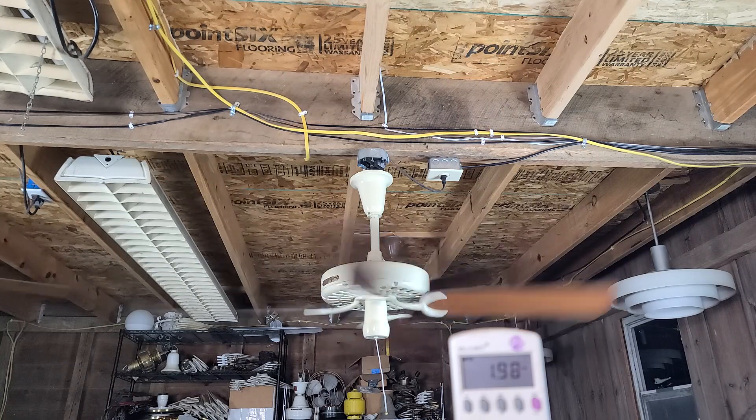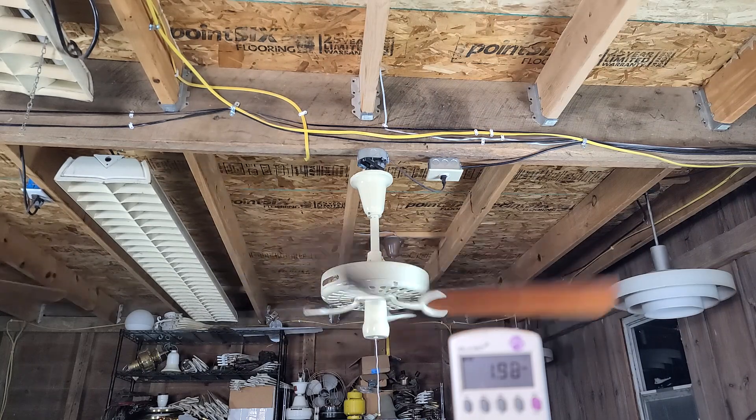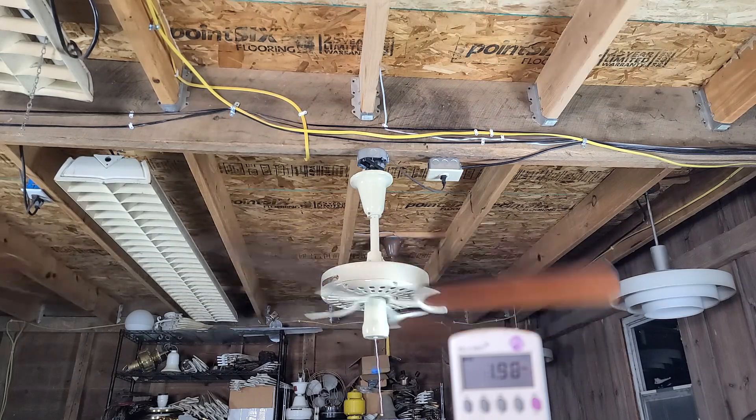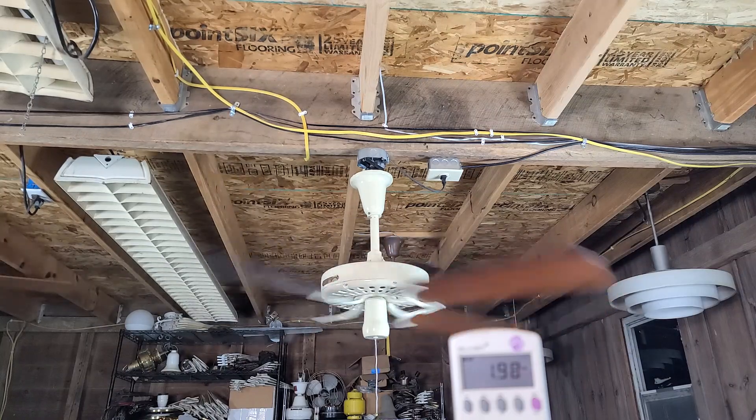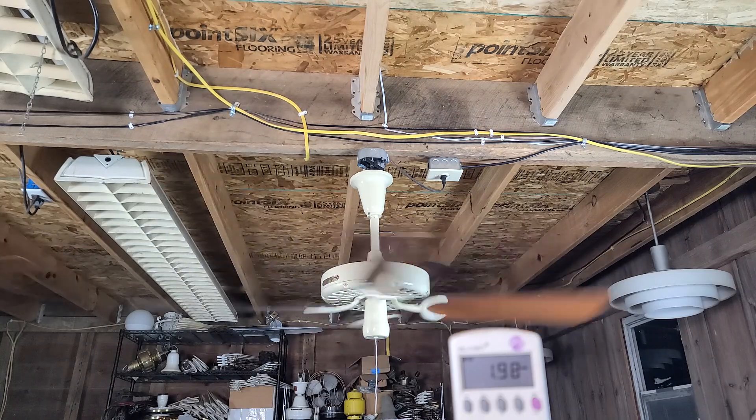Nice and smooth. These irons and blades aren't even from the same set — at least the irons aren't. Two irons were brass underneath and two were white underneath. The whole fan had been painted brown at least twice even though it was originally beige from the factory, so I redid it in beige to match.